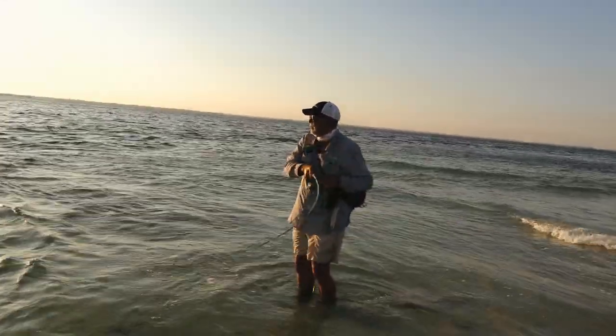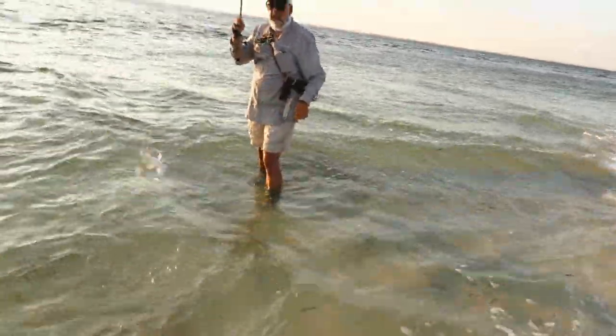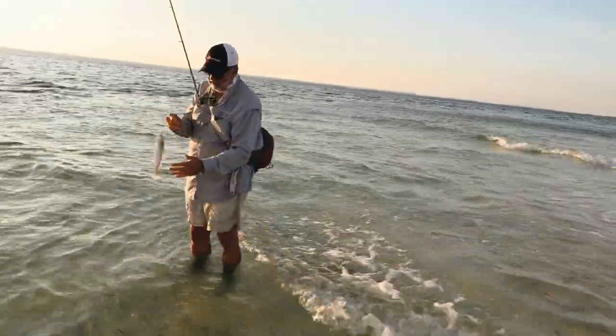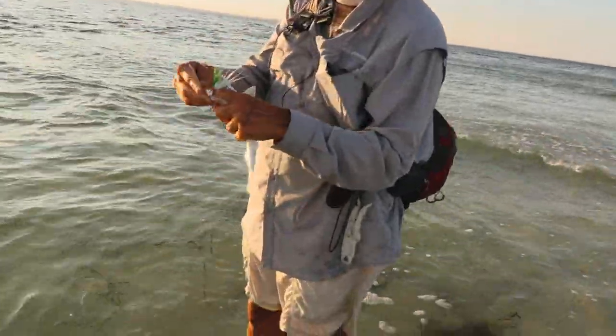There we go. Waiter Dave is on. Got it real close to the shore. There's a little whiting and shrimp coming in here. You guys are tearing up the whiting — and that was super close. Yeah, he just followed it right up into the sand.